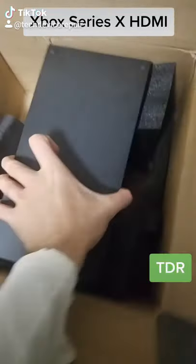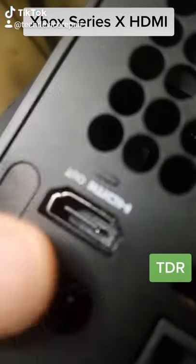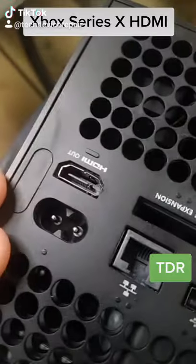A Series X is in the building for repair. Let's see what's wrong with it. I checked it out and the HDMI port is busted. Let's try to open this up and see if we can fix it.